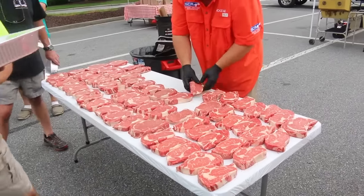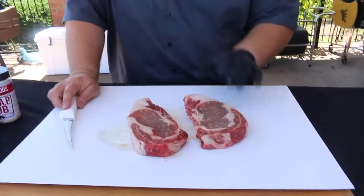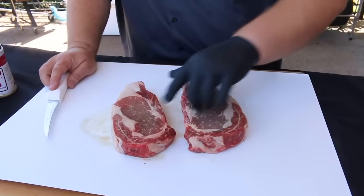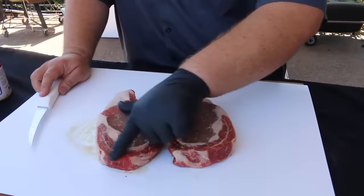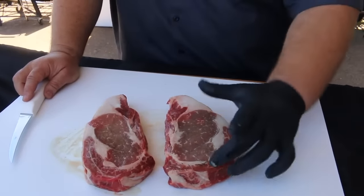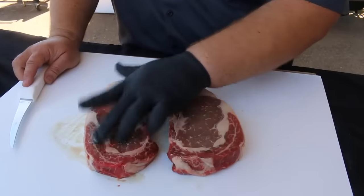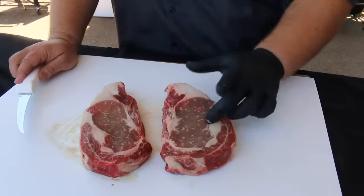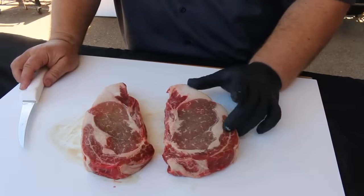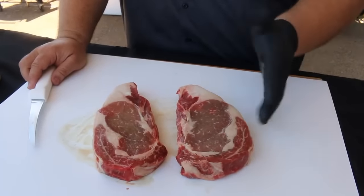I want to show you what I'm looking for. I've got a couple of ribeyes here on my cutting board. What I want to see is a good spinalis — that muscle that wraps around the front of the ribeye, the cap. That's where I want the judges to eat from. It has great flavor, it's really tender, and it has a lot of marbling. I don't mind a little fat — ribeyes are supposed to have some fat, there's a ton of flavor in them.